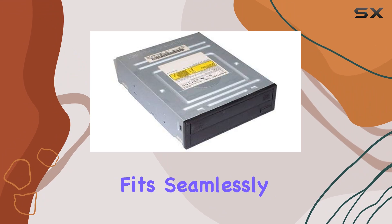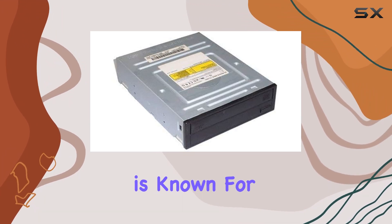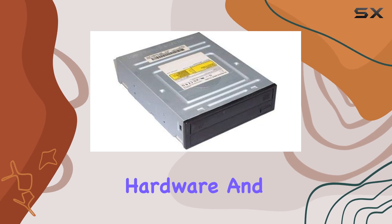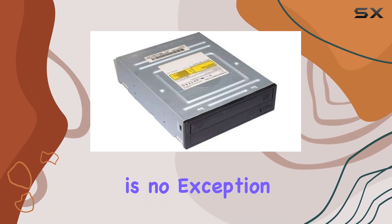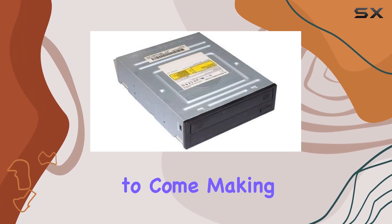As for longevity, Samsung is known for producing high-quality hardware, and the TSH-492C is no exception. With proper care, this drive will serve you well for years to come, making it a solid investment for any user.